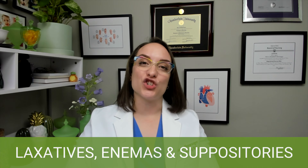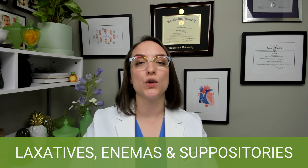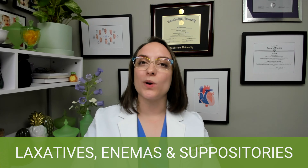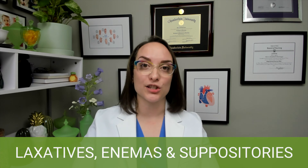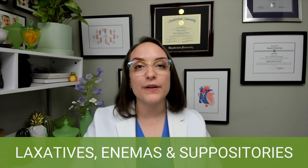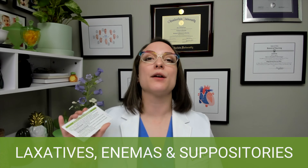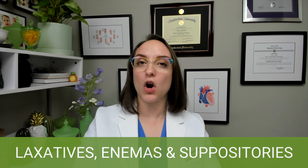Laxatives are medications that promote emptying of the intestinal tract. There are lots of different kinds, and if you are studying for pharmacology, I would definitely recommend checking those out in our pharmacology flashcards. Enemas are solutions that are instilled into the intestinal tract by the rectum, helping to remove feces, or they can be medicated enemas. We do list out the different types: cleansing enemas, oil retention enemas, and all the different kinds.